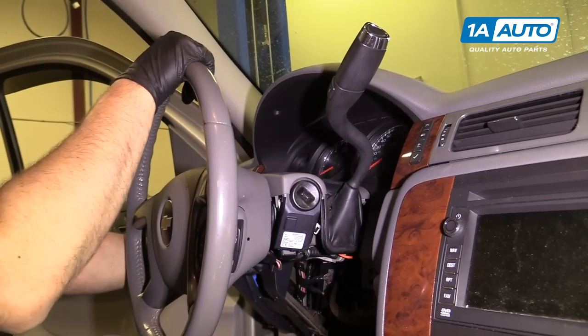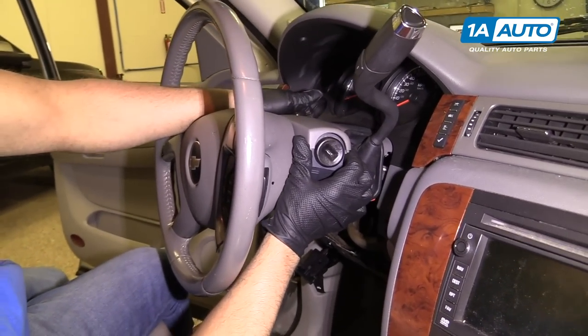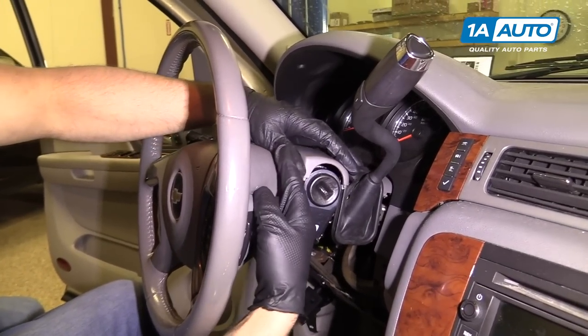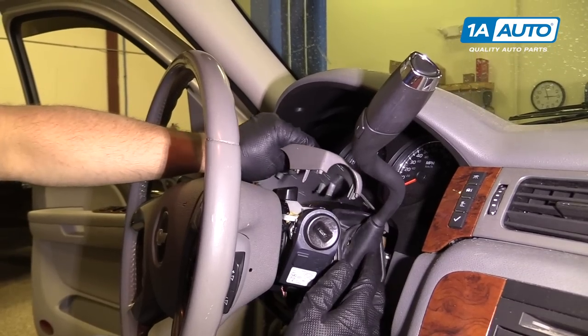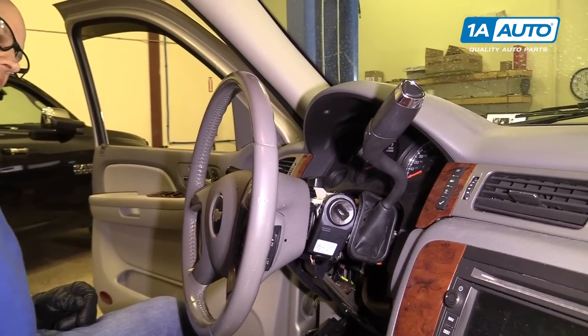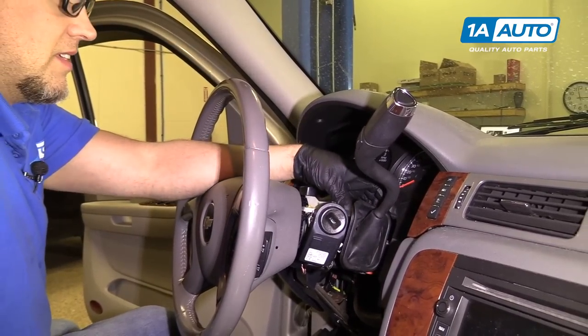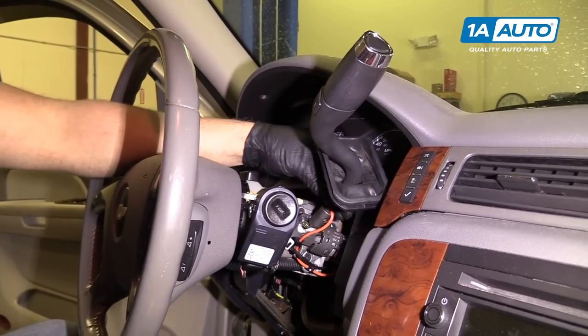I'm going to move the steering wheel down by pushing on the adjuster. I'm going to push up on this cover, pull out the front a little bit, and then this will come off. Pull that out.